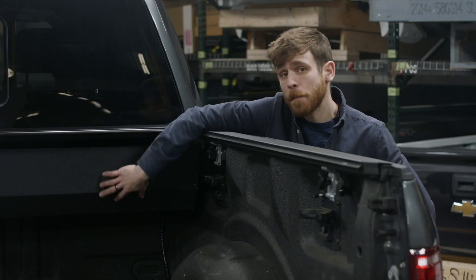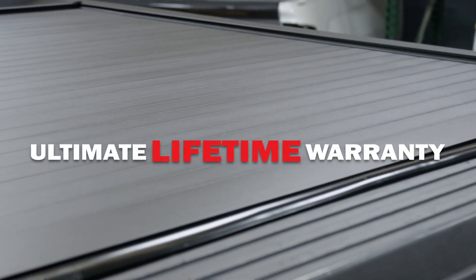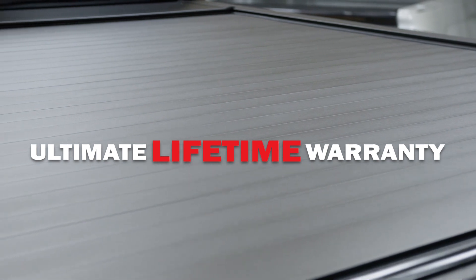The canister is tapered at the bottom, providing additional cargo space in the truck bed. The Full Metal Jackrabbit is made in the USA and backed by our ultimate lifetime warranty.